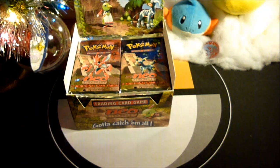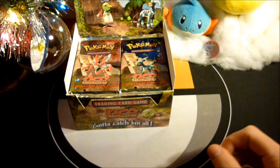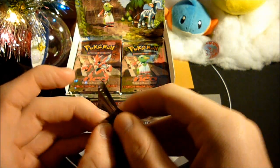Screw what my dad says about, well, you should keep it sealed and sell it later, make a profit on it. No, I'm not doing that. I am opening this thing up. It is my favorite set ever, and there is no way that I could physically keep this sealed.